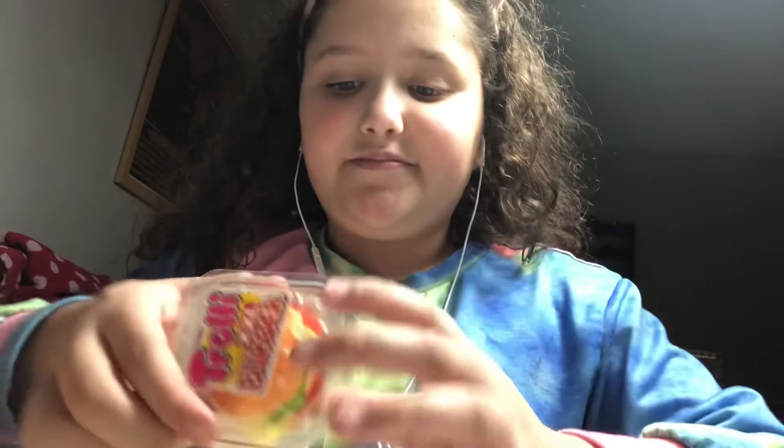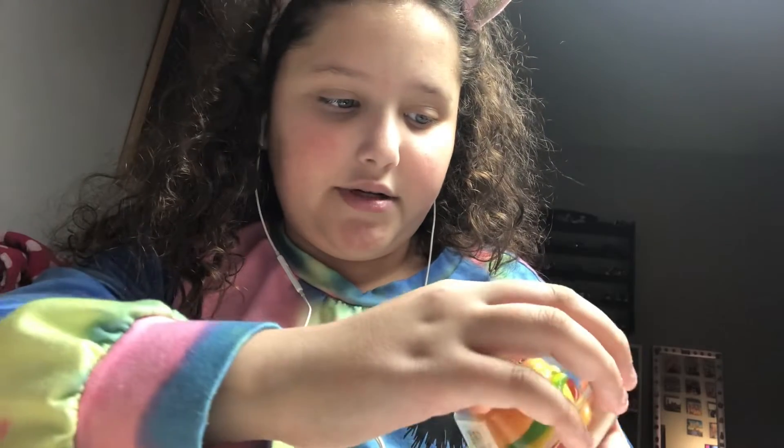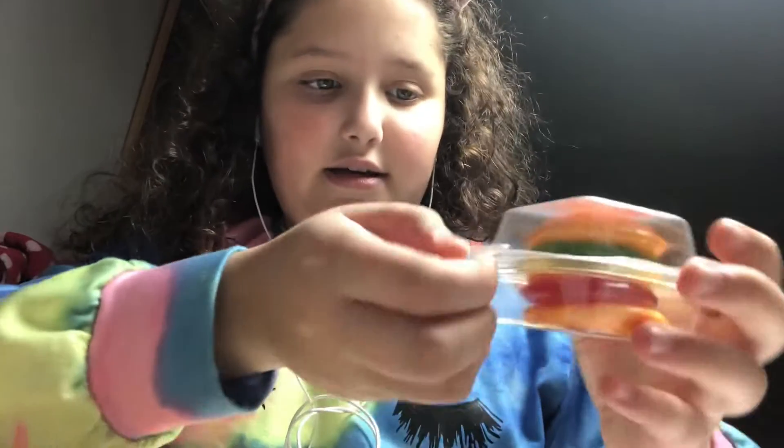I went to the same Polish store that I went to the other day and I bought this instead of the other candies. So we're gonna try it! It's in this little container — it's very cute.